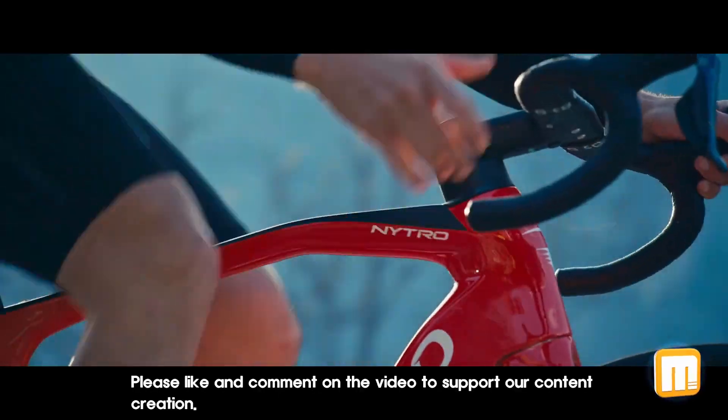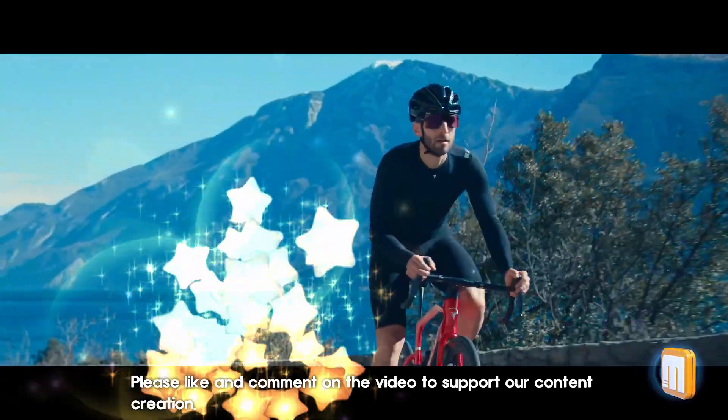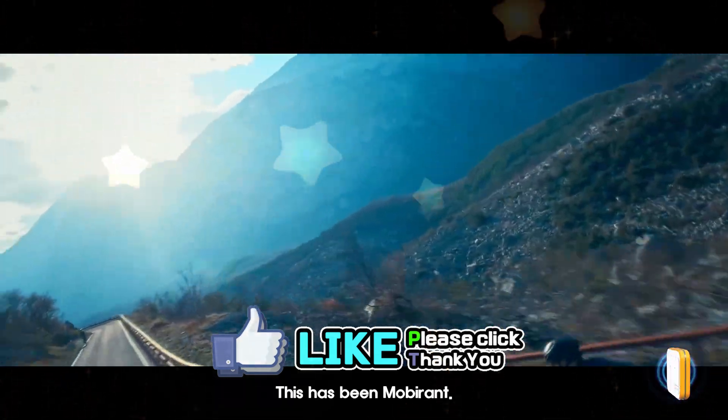Thank you for watching. Please like and comment on the video to support our content creation. This has been Mobirant.